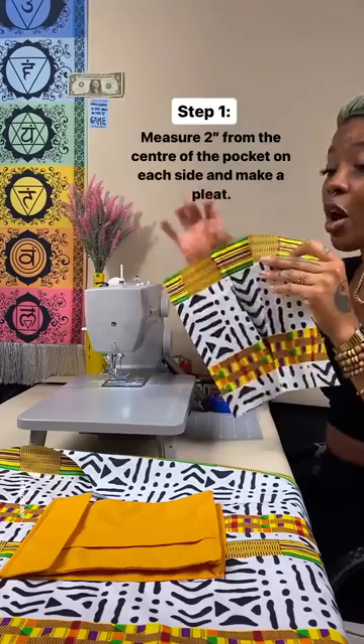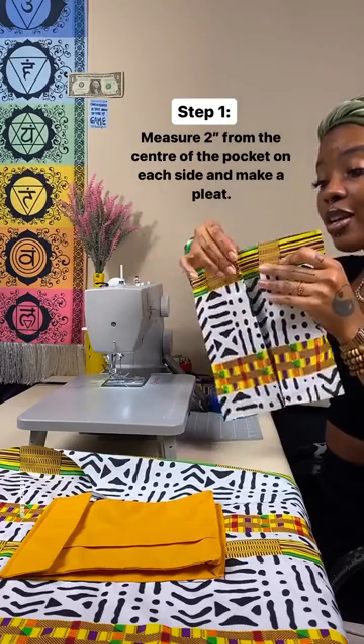You see this pleat right here? I did this by measuring two inches from the center on both sides, folding in and pressing it flat.